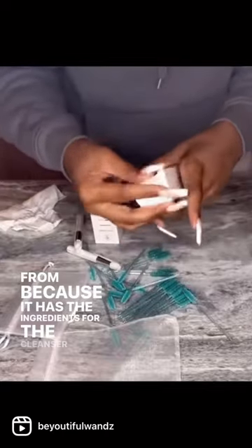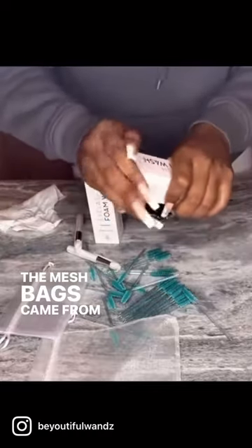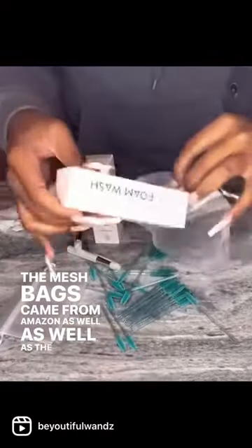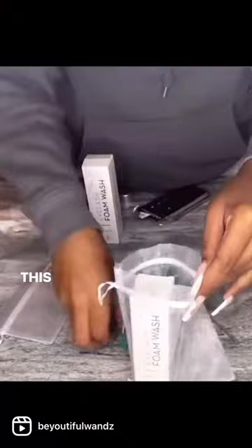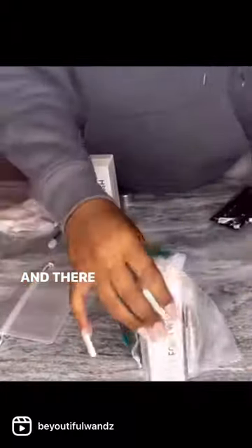I'm going to box it up now. The mesh bags came from Amazon as well. This is the mascara wand, makeup cleaning brush, and lash aftercare cards — I also purchased those from Amazon. And there you go.